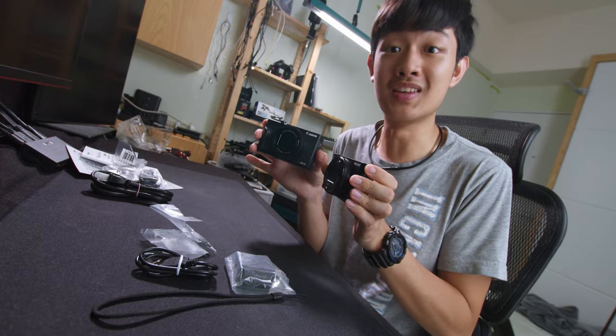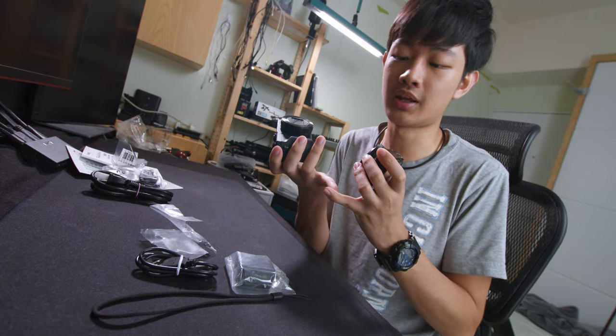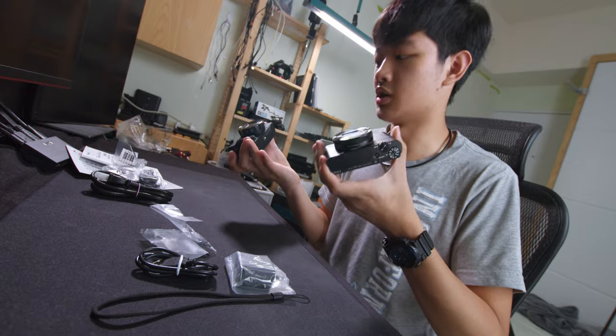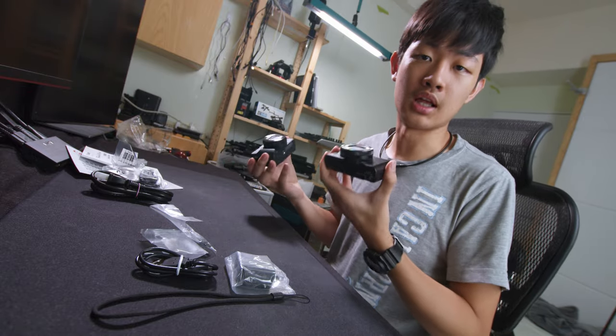Right now we are going to take these two cameras outdoors and shoot some photos. We are going to test the image quality, focusing speed, pros and cons, what I like, what I don't like, and little detailed stuff. Let's go.